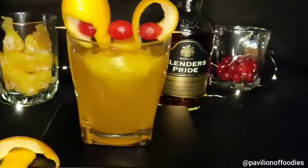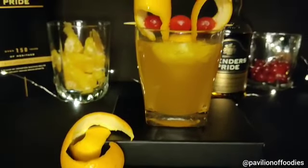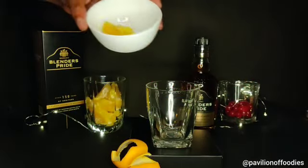Hello foodies, welcome back to my channel, hope you all are doing well. Today I am going to prepare a whiskey based cocktail that is Stone Sour, so let's quickly check out the recipe.